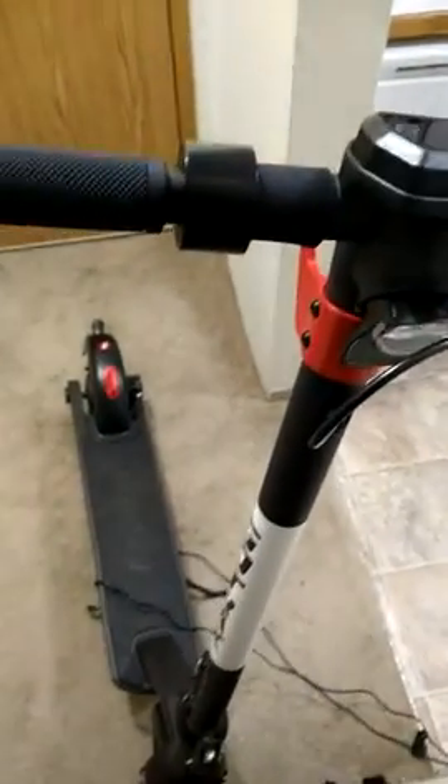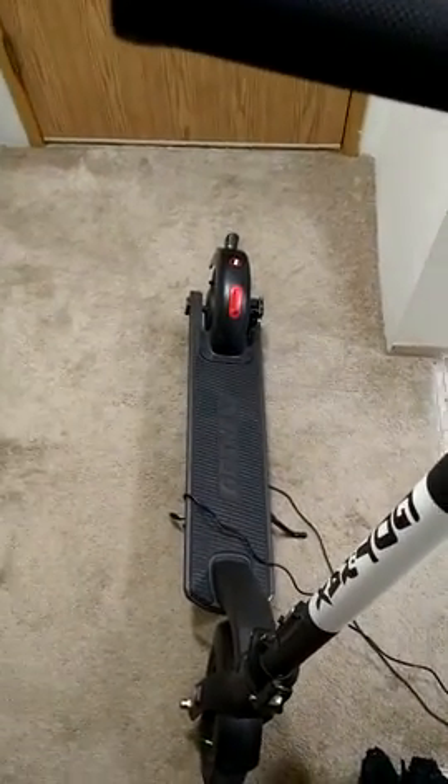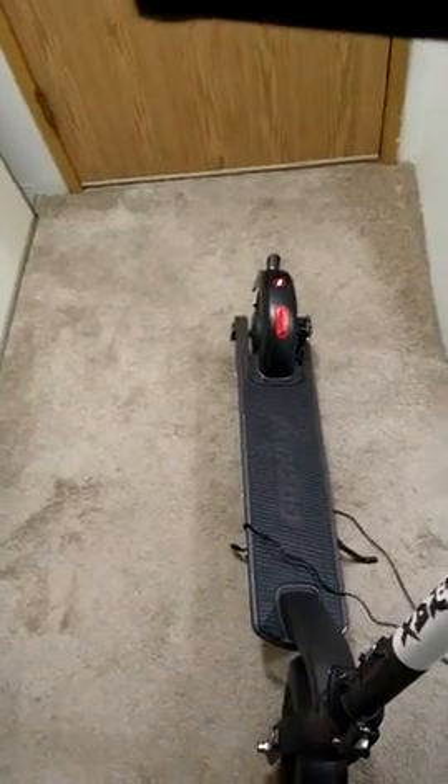I recently bought a GoTrak G4 electric scooter from Amazon and it works wonderfully. I absolutely love it. It does go up to 20 miles per hour in gear two and also goes up to 15 and a half miles per hour in gear one.